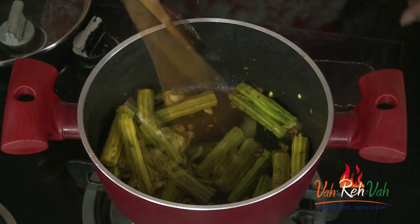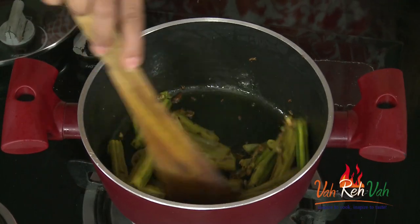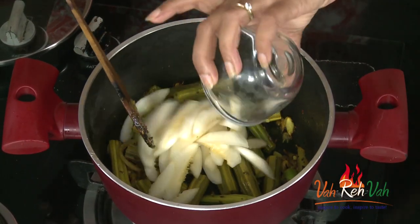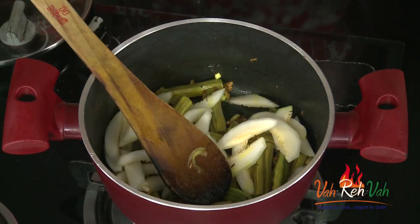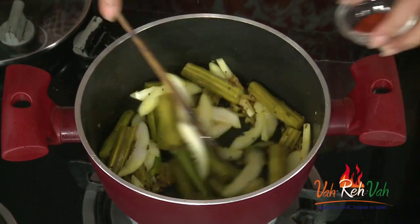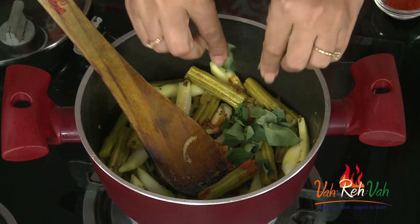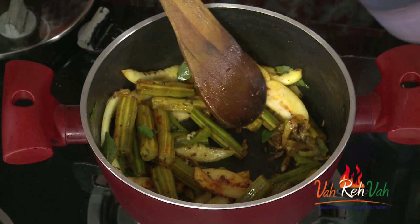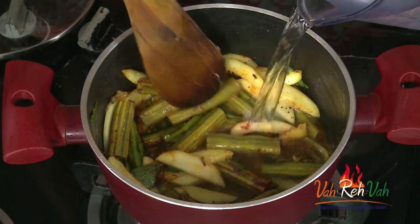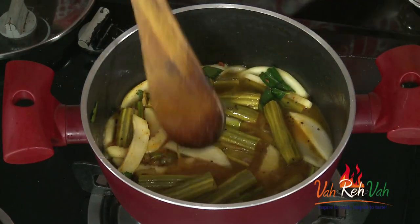After two to three minutes of slow cooking, remove the lid — you can see the drumsticks are a little bit soft. Now add the sweet cucumber. Add as much as you like, mix it nicely, then add chili powder and curry leaves. Mix once, add some water, and cook for another three minutes before adding the tomatoes. Cover with the lid.